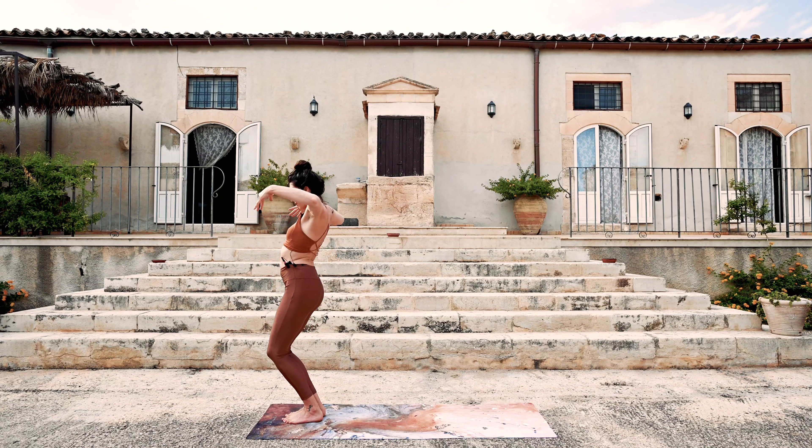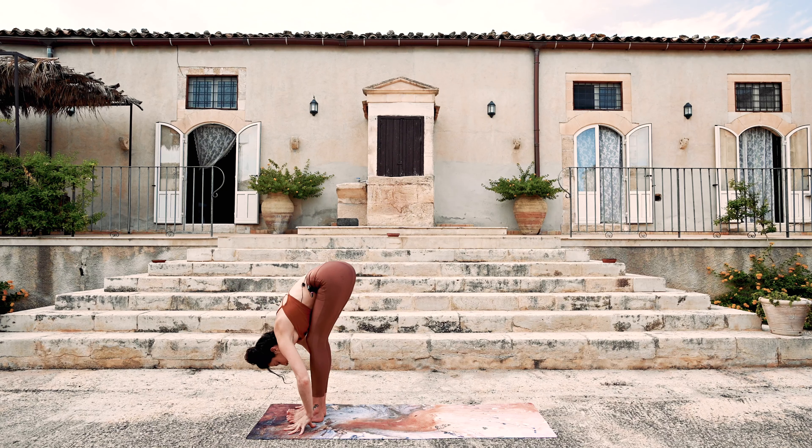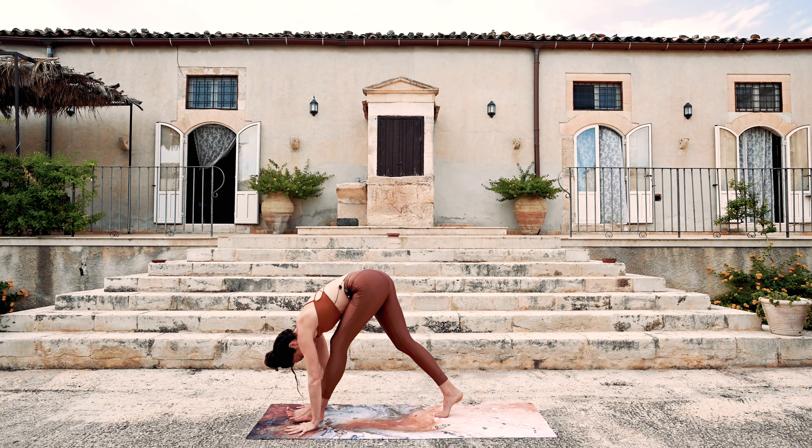Once more — inhale. And exhale — fold forward. Step back, downward facing dog.